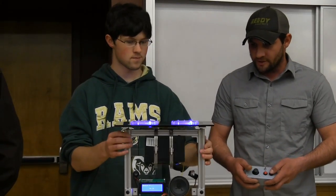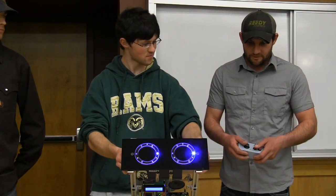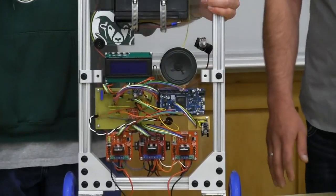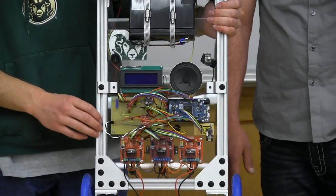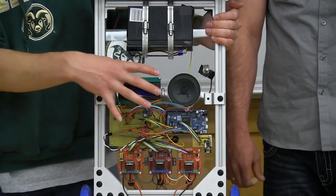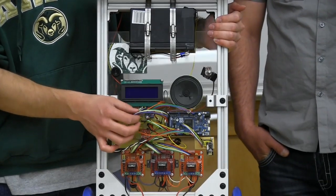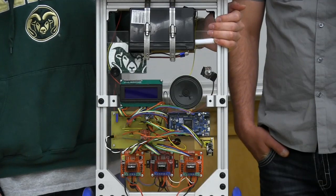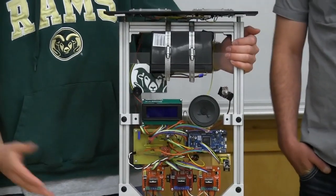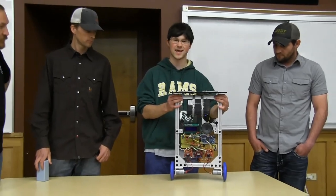We have one button that turns the lights on, and the other button is a design consideration for future use — it doesn't do anything right now. We made our own printed circuit board to handle the connections between the Arduino and the external peripheral components. We also made our own cables using crimp connectors and housings, just to tidy everything up so that it wasn't all breadboarded and you run into something and half your wires pull out.